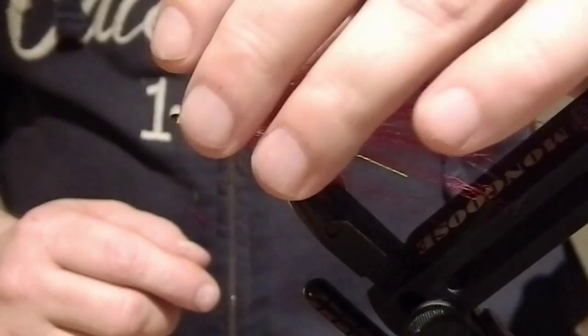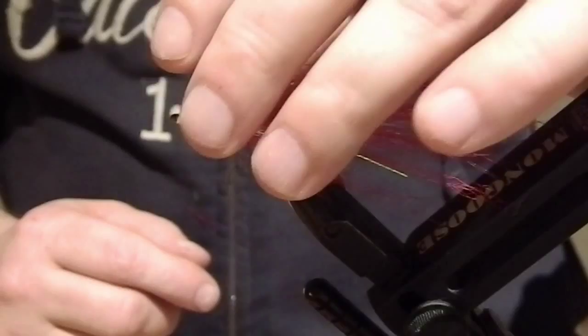And of course tie it up in your all favorite colors, so you won't be disappointed when you're out fishing. Hi guys!